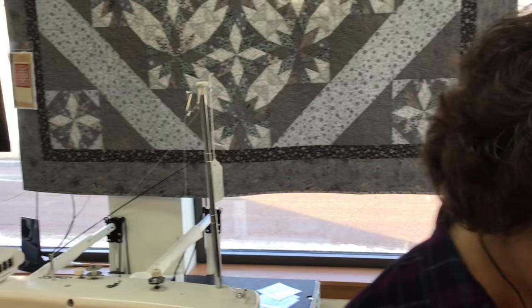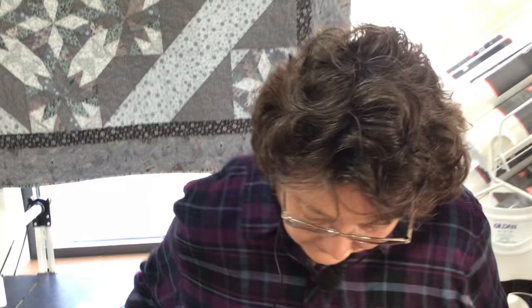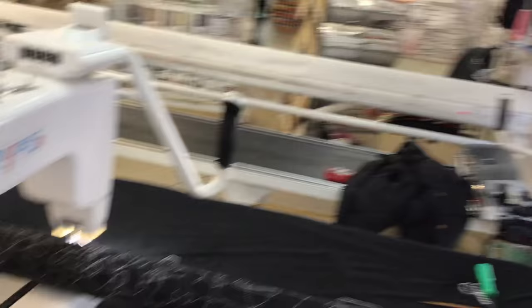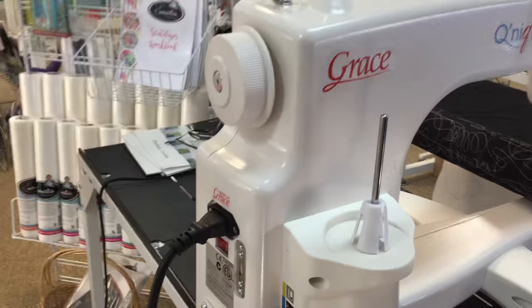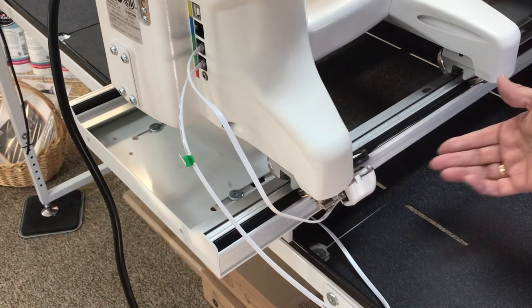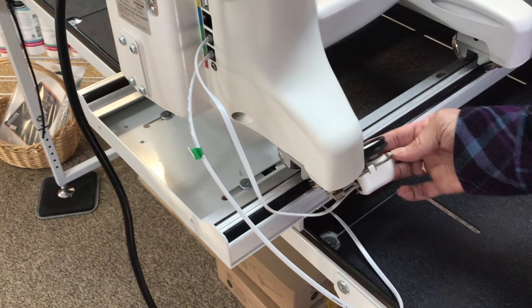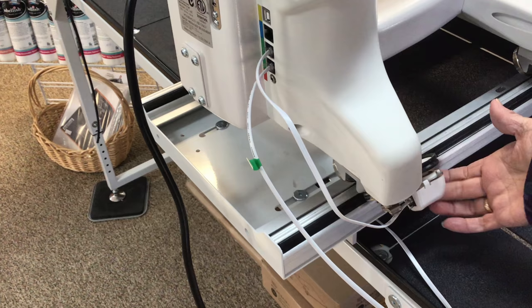If it is an encoder issue, you want to first decide which direction it's happening — is it going vertically or horizontally? You want to make sure your belts are engaged if you have a computer system. Check the rubber ring and the spring action, and see if it's riding right on the rail. Unplug it and plug it back in — sometimes it's just a connection issue.